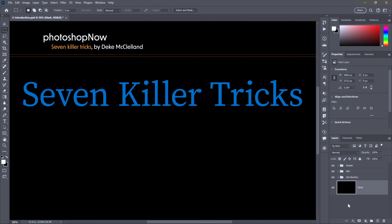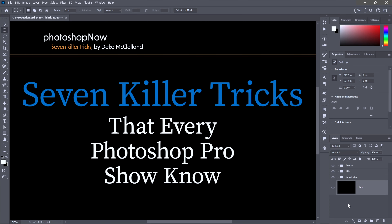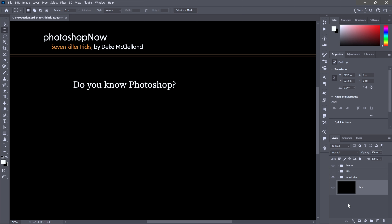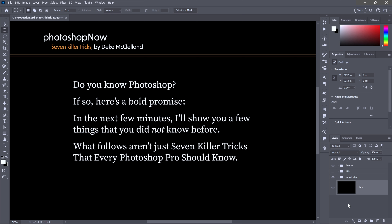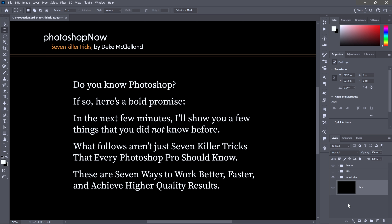I'm Deke McClellan and these are seven killer tricks that every Photoshop Pro should know. First, a question: do you know Photoshop? If so, here's a bold promise. In the next few minutes, I'll show you a few things that you did not know before, because what follows aren't just seven killer tricks — these are seven ways to work better and faster.